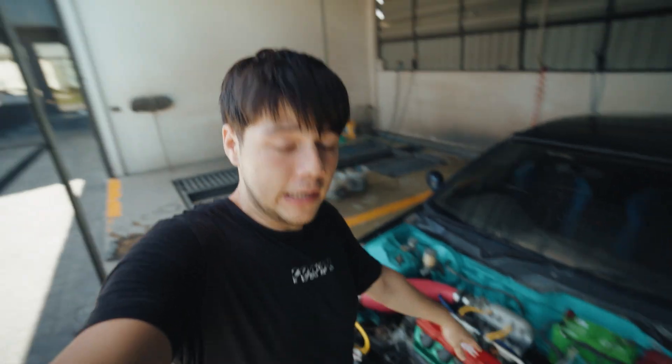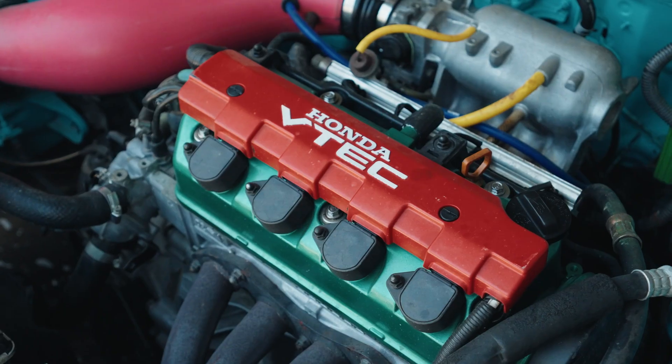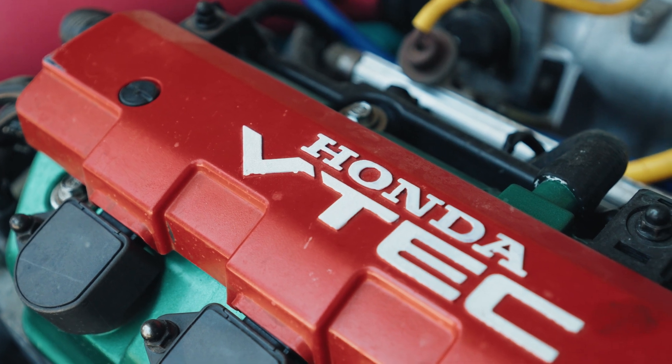But let's talk about the engine and this very nice bright blue kind of spearmint engine bay. It's got a D17A2 with a five-speed manual — I believe it's the S20, so shorter gear ratios, which actually makes for some really fun driving.